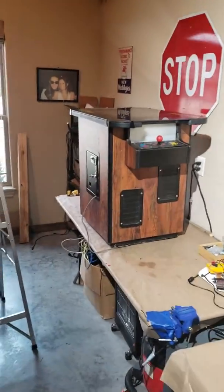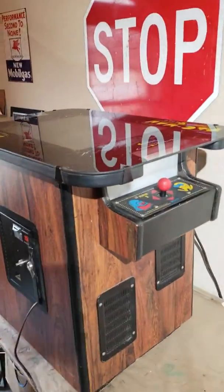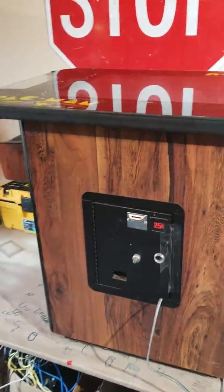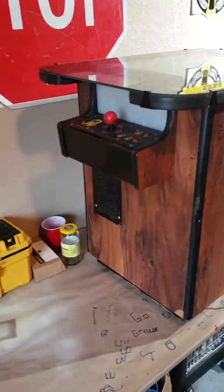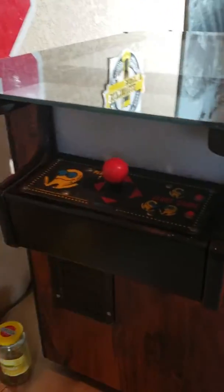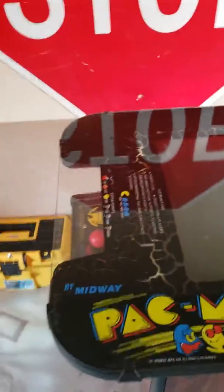Hey guys, what's up! We're back. Here it is — a 1980 Midway original Pac-Man. Just picked this thing up, just got out of the car.